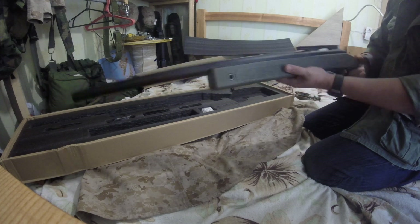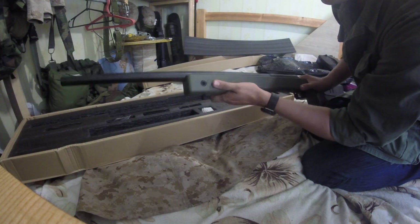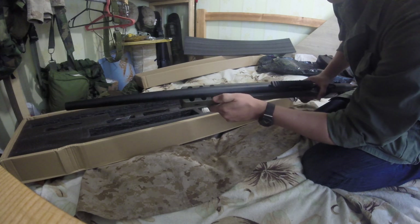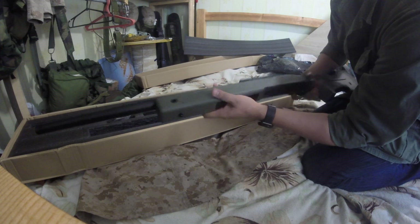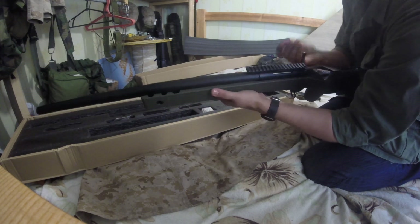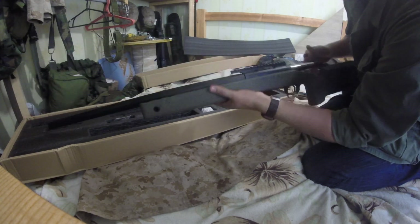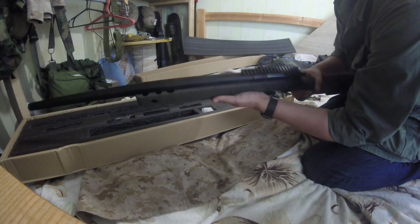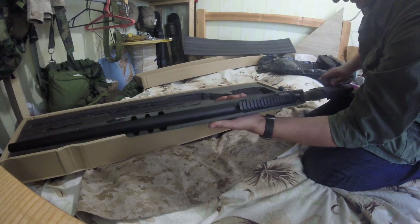Nice, nice. This is not right, this is not good — but that's okay. Very nice in hand.